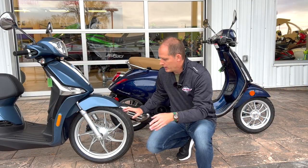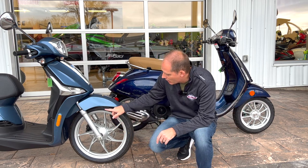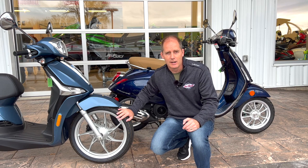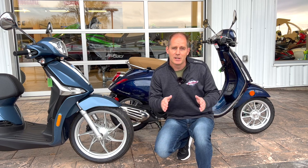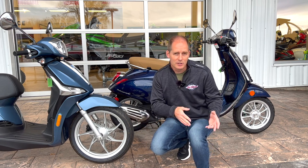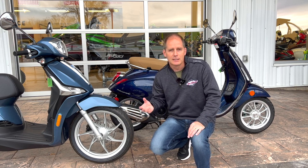Looking at the rims, these are larger diameter on the Piaggio — 16 inches — which makes them only one inch smaller than a modern sport bike's 17-inch tires, so very much motorcycle-style tires. The Vespa has 12-inch diameter rims, but also wider tires. While larger diameter wheels approach bumps at a different angle, wider tires also have their advantages. Each one has pros and cons and feels slightly different on the road.